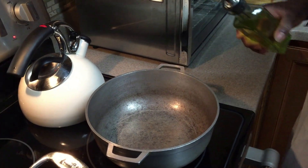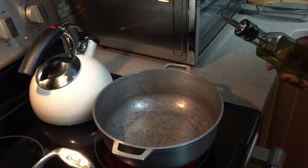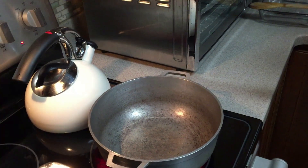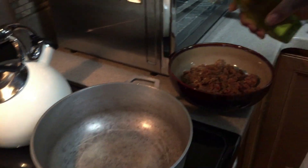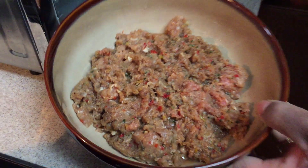What type of meat mixture did we use? That's pork, beef, and chicken that we ground and seasoned. So that's that over there.